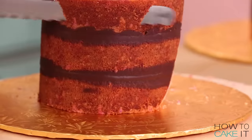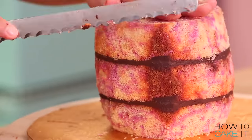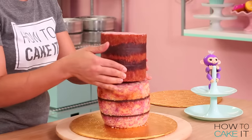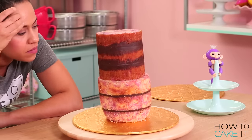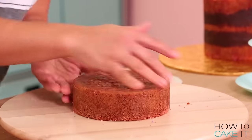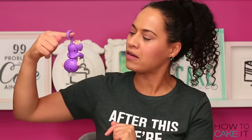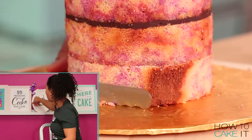I first begin carving my six-inch round cake to recreate the lower half of Mia's body. Once I'm happy with her shape, I take out my five-inch round cake and place it on top. As I was carving the top part of Mia's body I realized it was a little too narrow, so thankfully I had an extra six-inch cake that I worked into the body. I just want to make sure I get her just right.